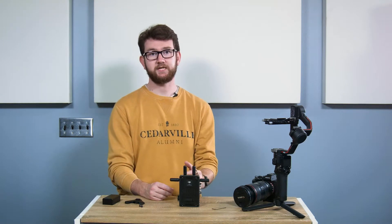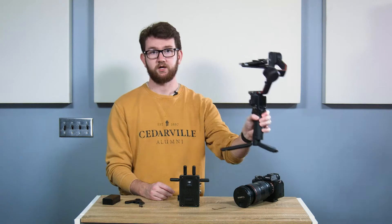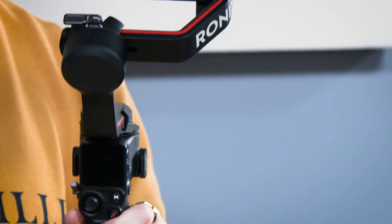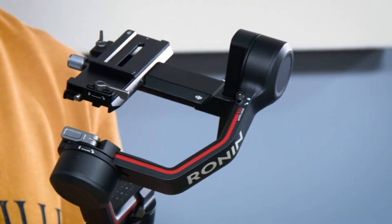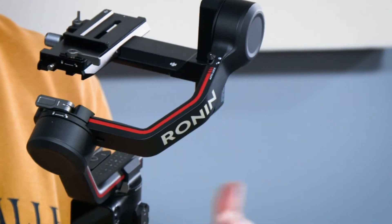First, you need to be aware that DJI says these systems aren't compatible because of the smaller nature of the RS3. You might not be able to add the same accessories and cameras and get the same performance out of it as you would with the RS3 Pro. With that out of the way, let's start.